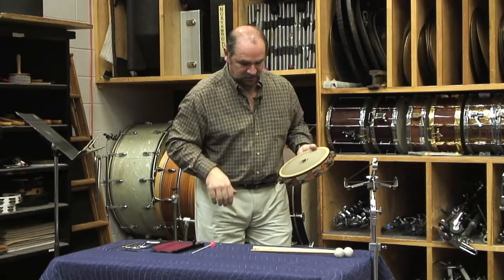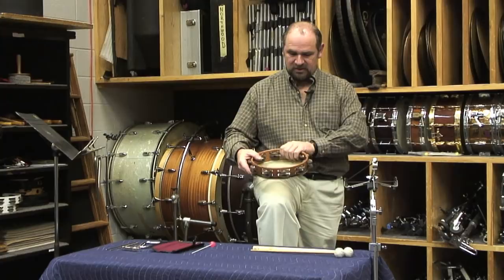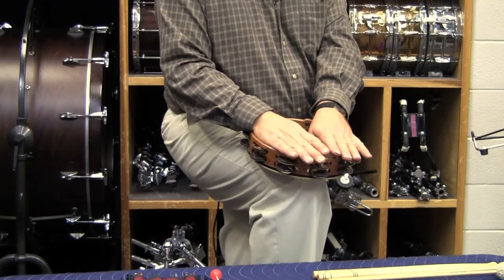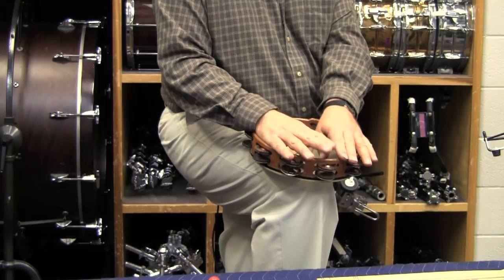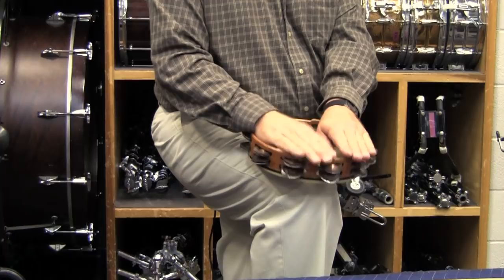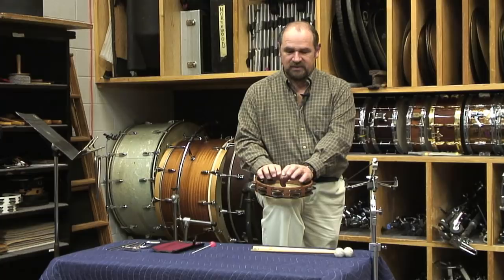I'm going to use a stool here to put my foot on. I'm going to put the tambourine on my leg, secure it with my forearms, and then play the tambourine very lightly and very delicately, by utilizing anywhere from one finger to four fingers in each hand. You can hear a defined difference in volume as I add fingers — I add more mass to the impact, and of course that changes the volume.